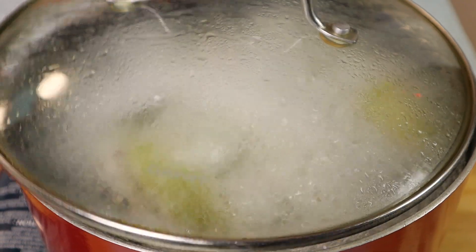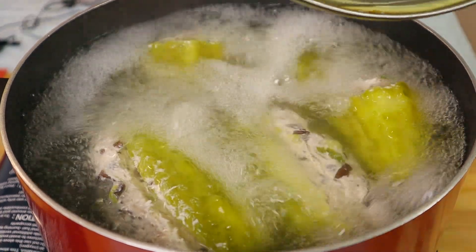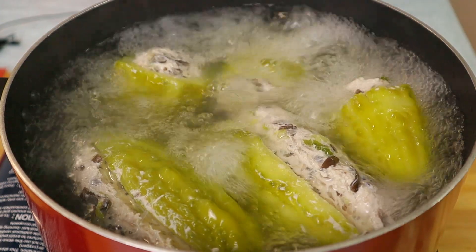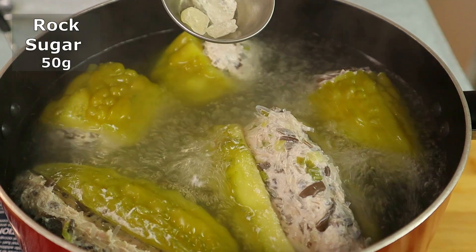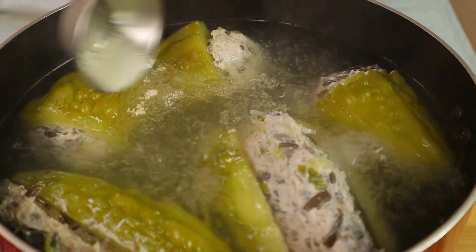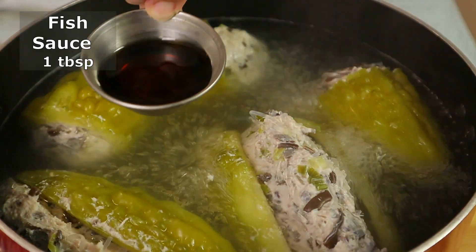Our bitter melon has been boiled for 20 minutes and looks like it is ready to be enjoyed. Before we enjoy, I'm going to season the soup. Add in some rock sugar, add in a bit of chicken seasoning, and add in some fish sauce.